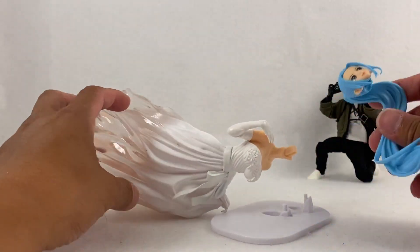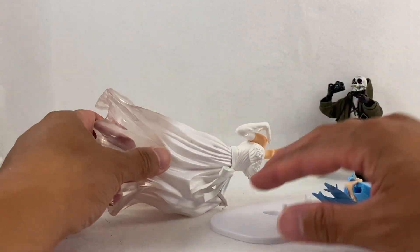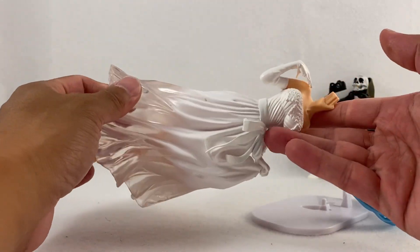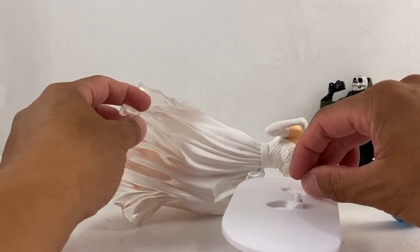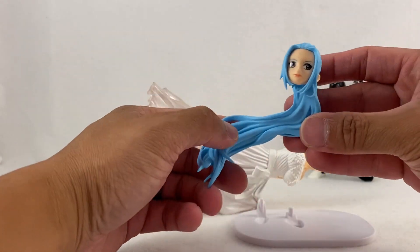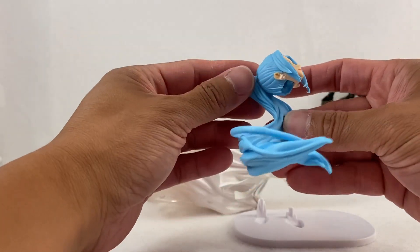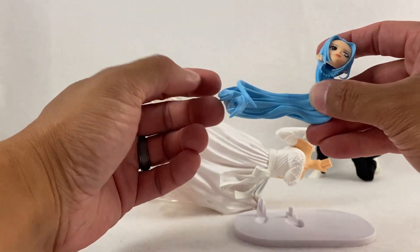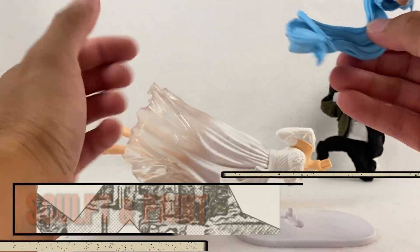It has three pieces to put together: we have the entire body from head to neck, we have a stand to keep her level, and then we have her head with very long flowing hair that probably wraps around the side of the body. Let's take a look at what we've got.